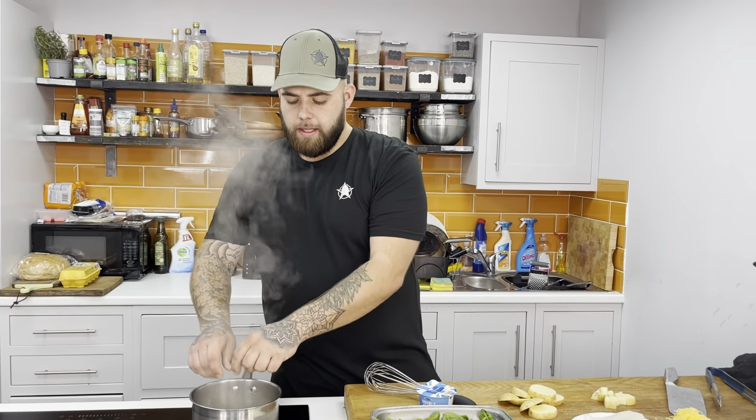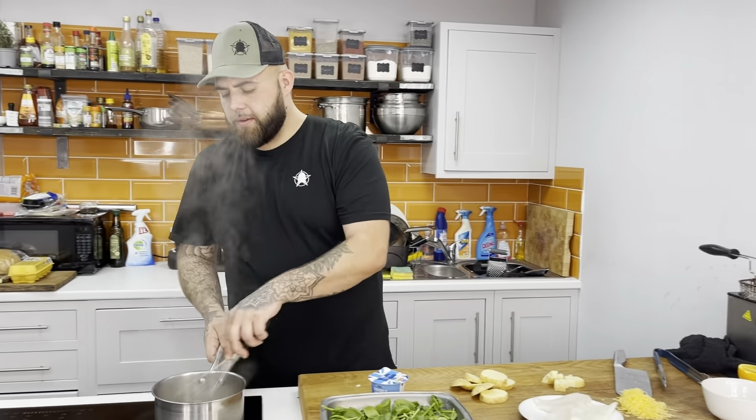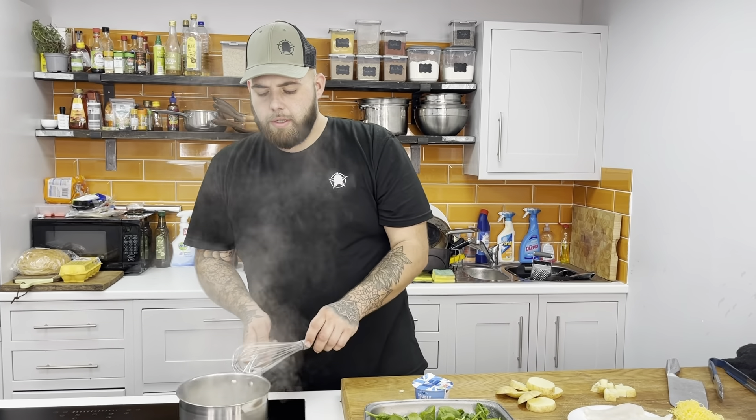Half a fish cube in there, just to get some of that stock flavour coming through. I'm going to add some cream, reduce it down, make a little sauce, and place it over our cod — really simple.